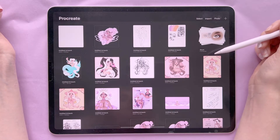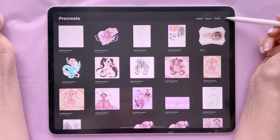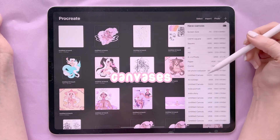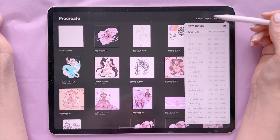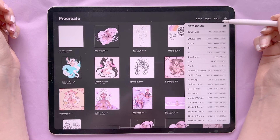You can also import anything you've downloaded to your files, or import a photo. This plus symbol is how you get to your canvases. I have an insane amount of different size canvases that I've accumulated over the years because I post on Instagram a lot.